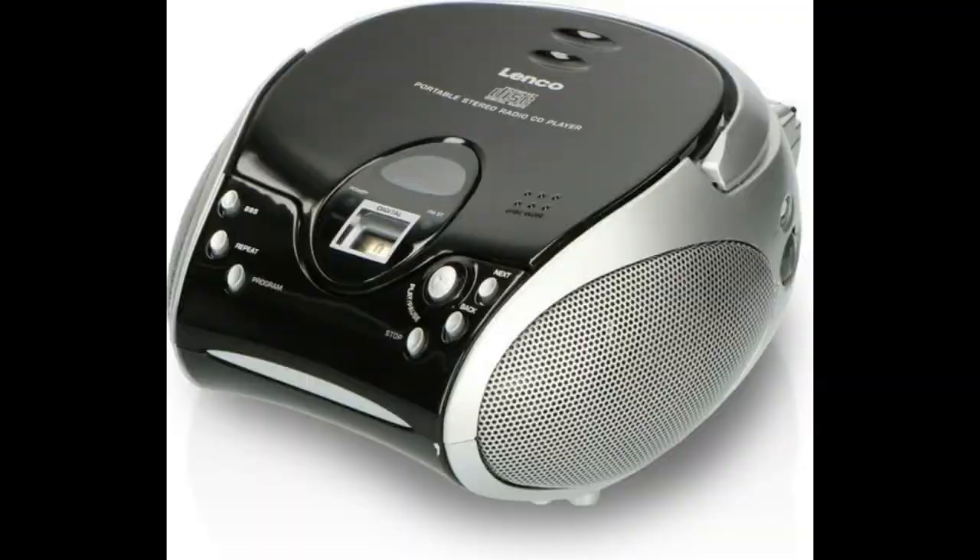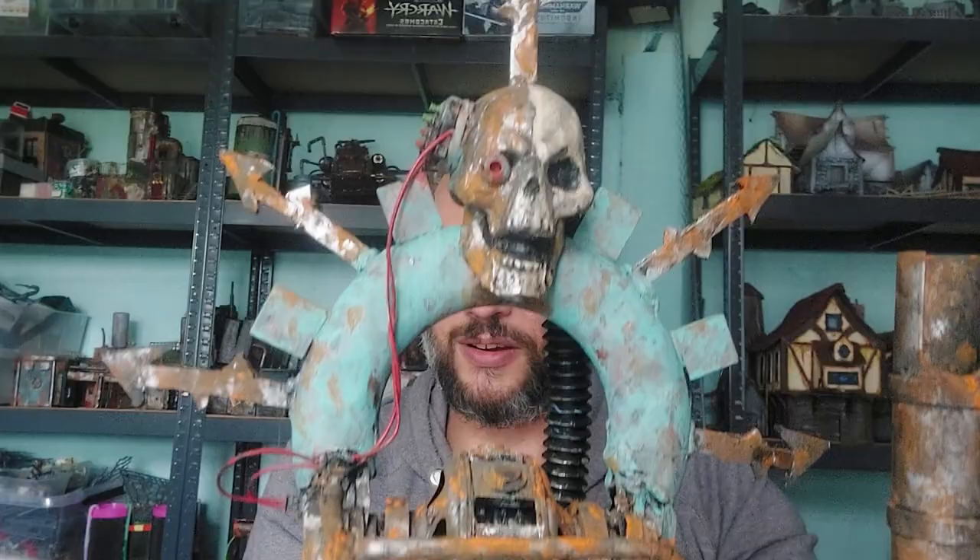For this challenge we decided to base our terrain around some old piece of electronics. I've used this CD player, which I will utterly destroy for this project. I'm going to be demolishing it to make a chaos-infused generator for Necromunda, as I love chaos and really want to implement it in my Necromunda battles.